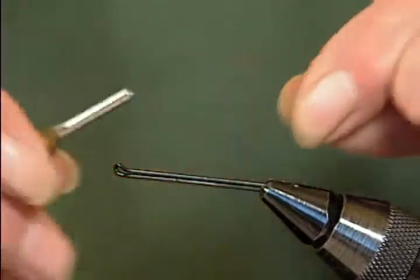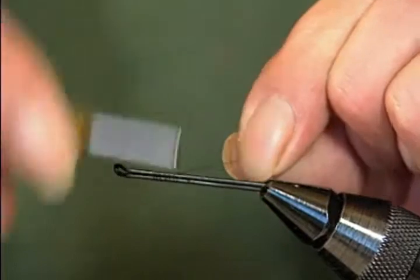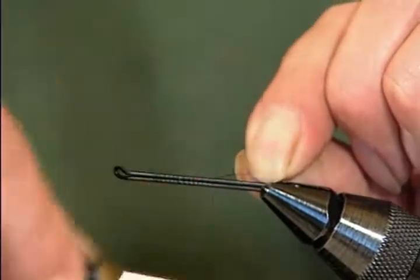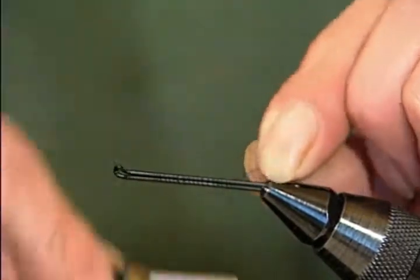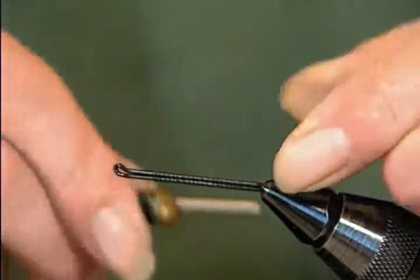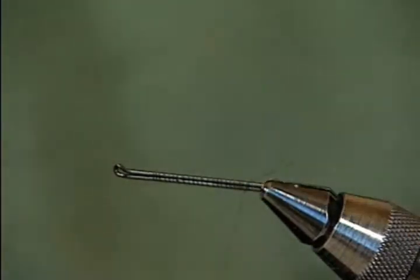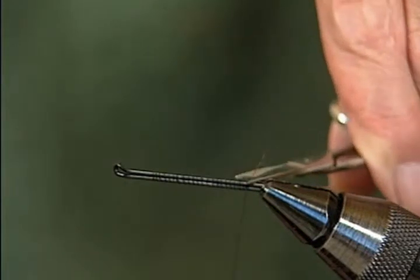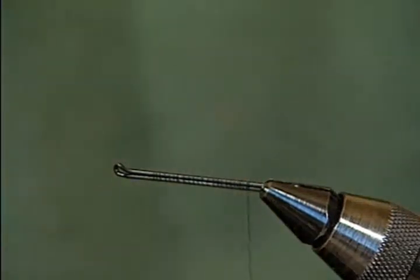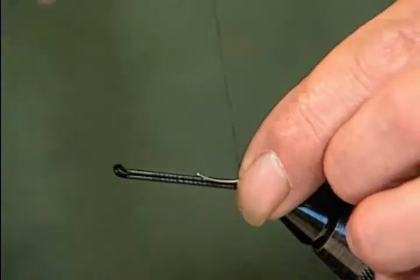You can tie any tube bottom on a Warrington — they're made much the same way. Put a good layer of silk down there, stopping about an eighth to a quarter inch from the jaws of the vise, because I'm going to put a tag on this. Nowadays we put tags on all the Warringtons.